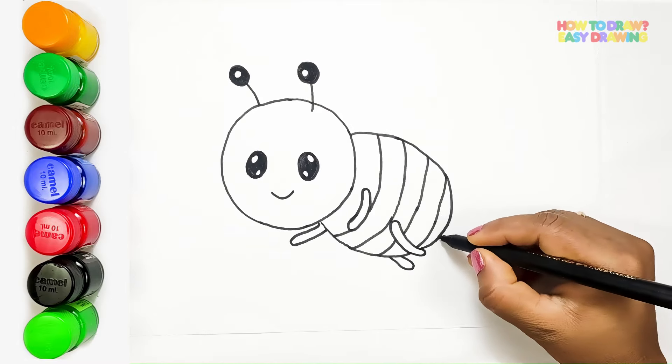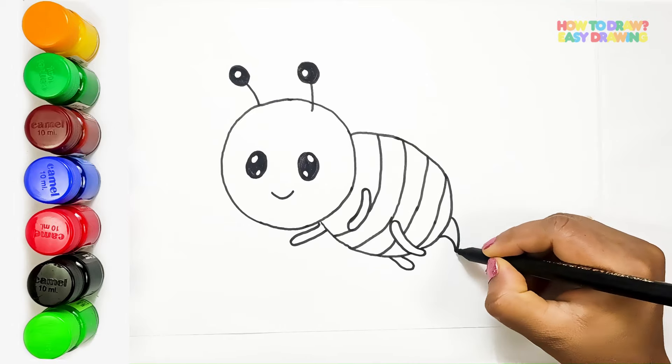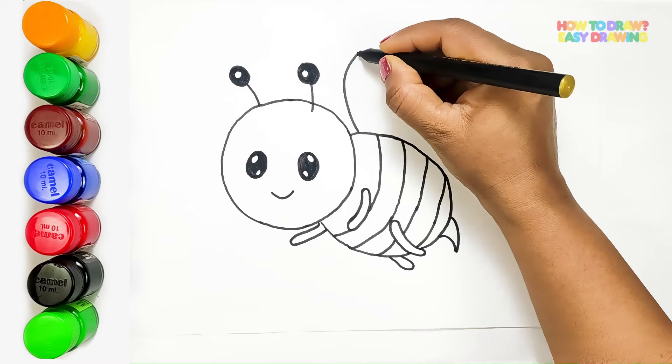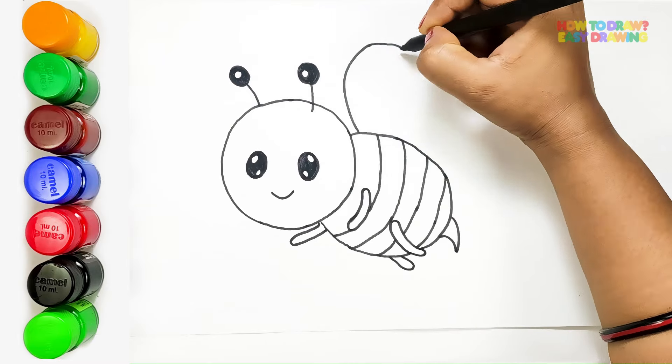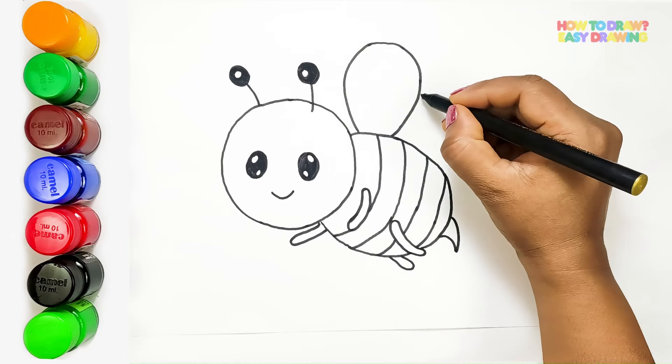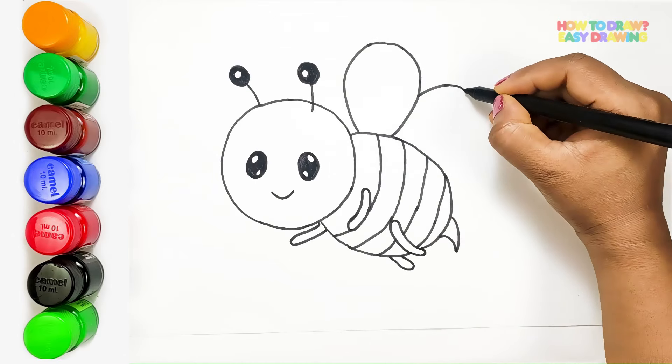Now for the final touch — the stinger. A small, pointed shape. Last but not least, we'll craft the bee's delicate wings. With swift strokes, we sketch three intricate patterns, capturing the essence of flight and freedom.